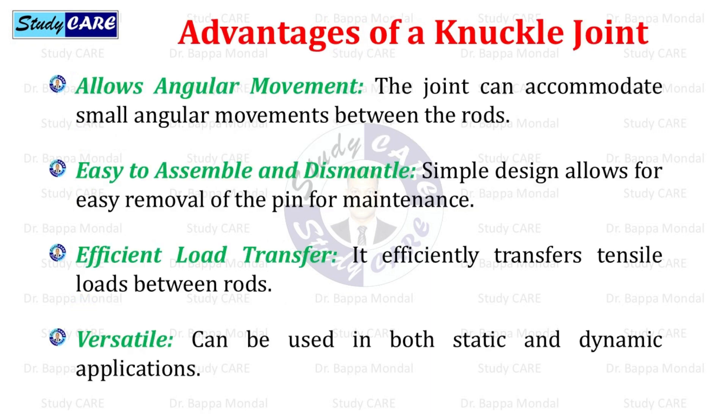Advantages of a knuckle joint: it allows angular movement, as the joint can accommodate small angular movements between the rods. It is easy to assemble and dismantle, with a simple design allowing easy removal of the pin for maintenance. It provides efficient load transfer, efficiently transferring tensile loads between rods. It is also versatile and can be used in both static and dynamic applications.